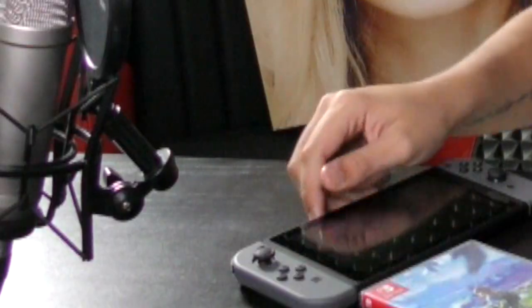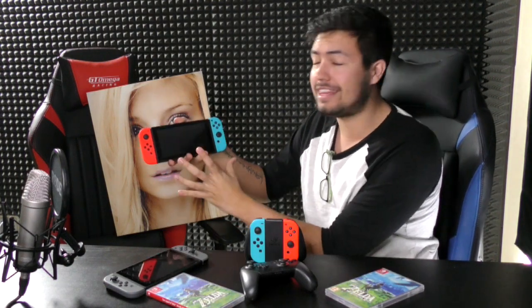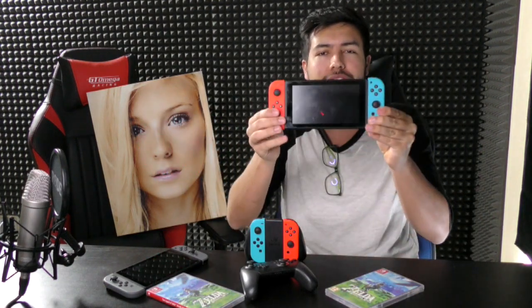First up is the biggest issue - something people are annoyed about but don't think there's a fix for. We're not talking about the left Joy-Con that disconnects every now and then - big whoop. We're not talking about the stand that pops off if you push too hard. No, it is this - it's disgusting. Two completely opposite colors. To you it might look great, but to me and I think the majority of people, it looks absolutely horrible. Why couldn't they let you pick one color? But I figured out there is a way to hack this and make it beautiful again.